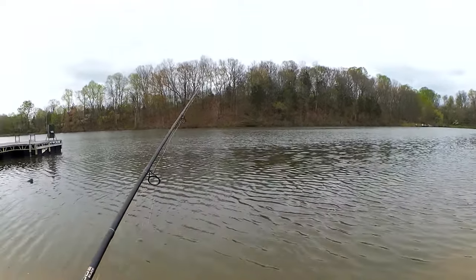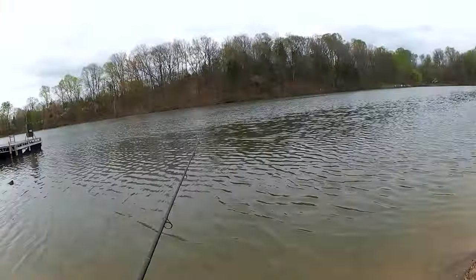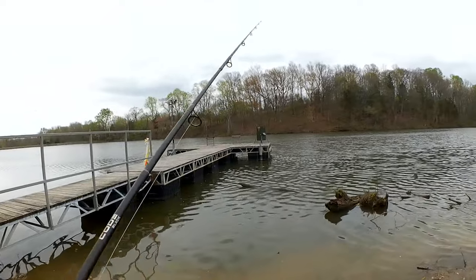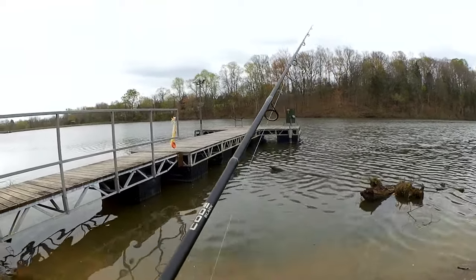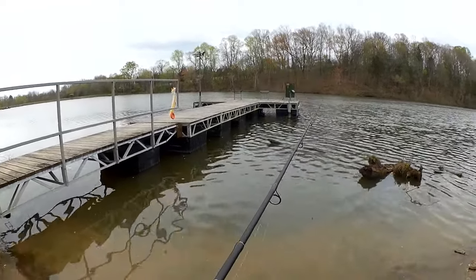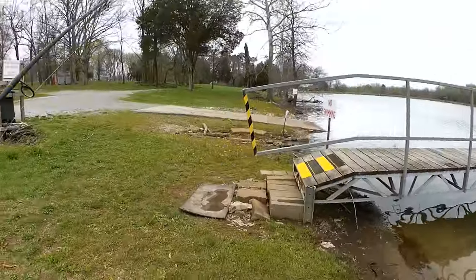It's getting a little bit windy. Looks like it might even rain. Snag city over here — got to use a steady retrieve. I can't let it sink down and snag any logs. It's almost too windy to fish this lure in this spot.